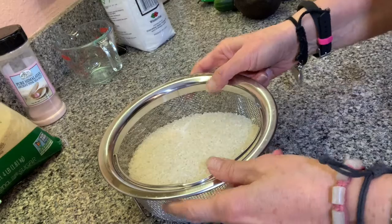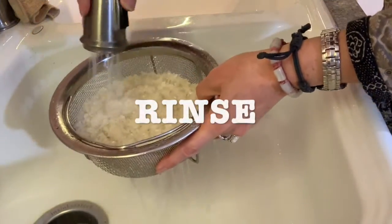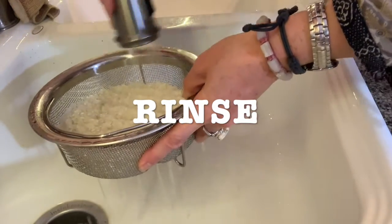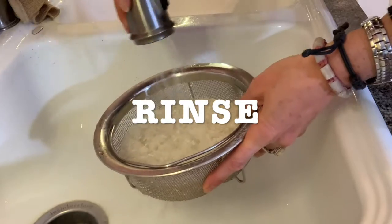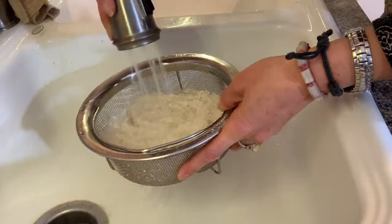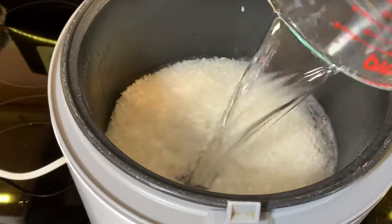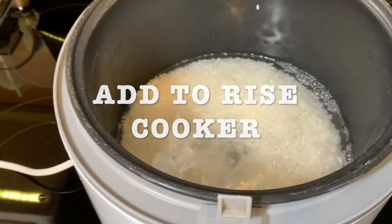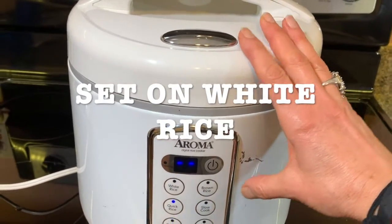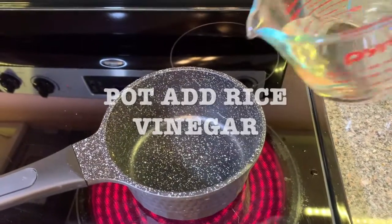Get a strainer. What you're gonna do is rinse your rice very, very well. I do it for maybe three to four minutes using hot water and I rinse until the water comes out very clear. Get your rice cooker ready. You're gonna add your rice and your water and then set it for white rice. That's it. Just let it cook.